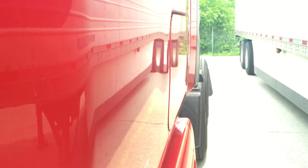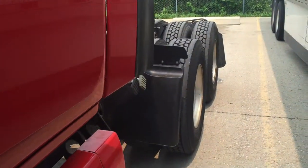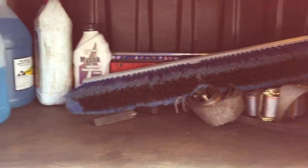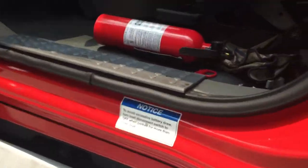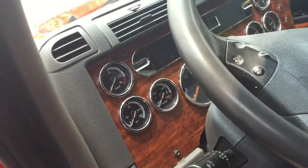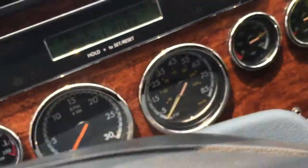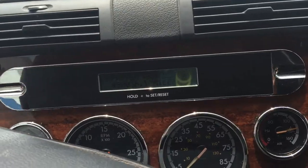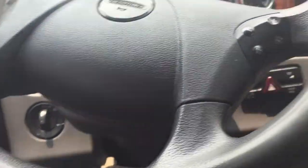Freightliner — you know you got your little side box, right there on the driver's side. Got the straps, brush, all that good stuff. It has 490,000 miles on it. As you can see, should be getting swapped pretty soon.